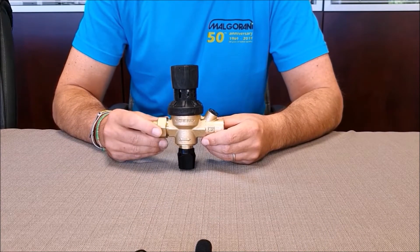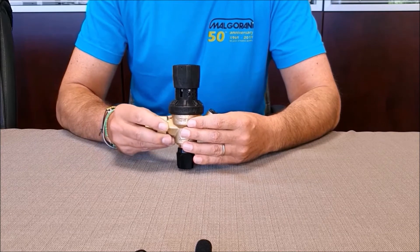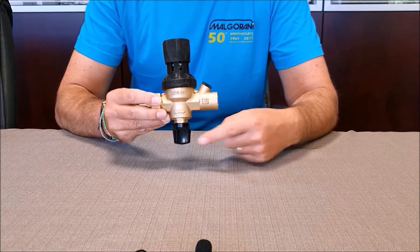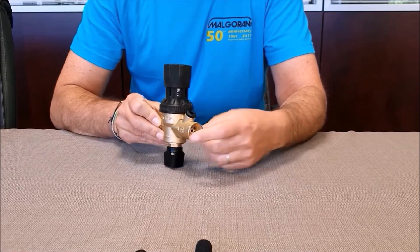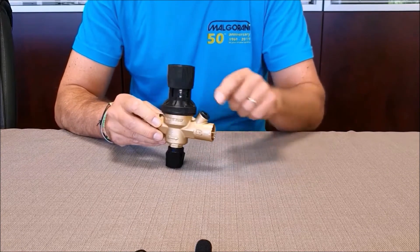The 111XR filling unit consists of the pressure reducer block, a stopcock, a smaller integrated stainless steel filter, an outlet no-return valve, and a pressure gauge socket one inch and a quarter.